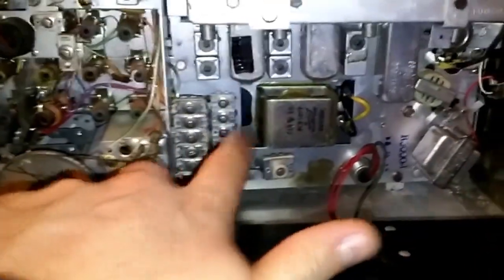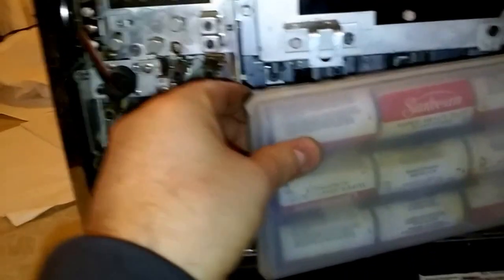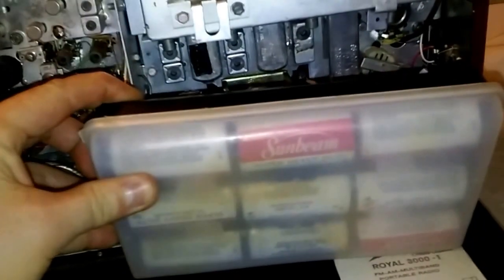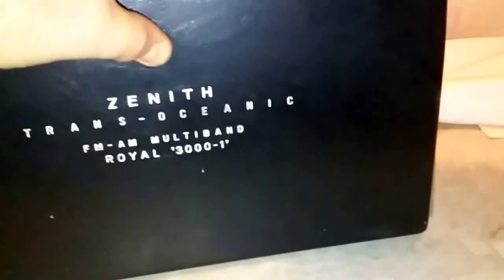And wire that back in. Like I said, chassis is positive on this — that's backwards from what you're used to. And then I had to tweak a few things, went through and did some band alignment, and of course cleaned all the switches and contacts. So it is brought back to life. It was kind of fun. I'll have to check and see when this radio was built — 60s maybe? 60s or 70s?